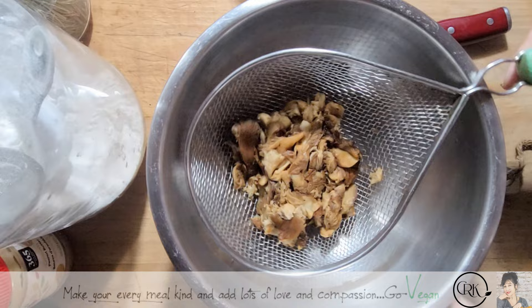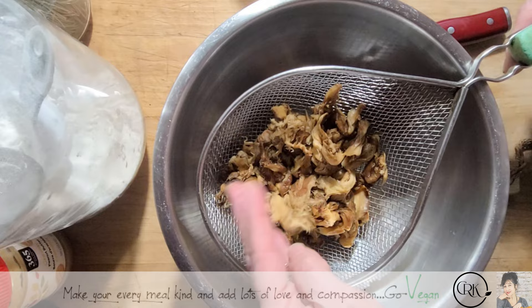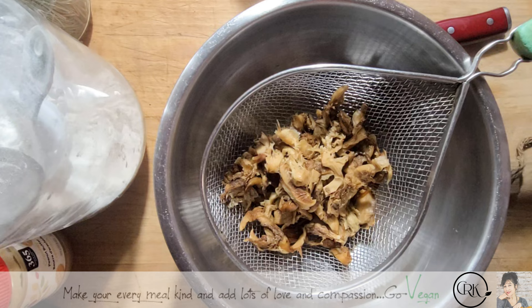It doesn't look like much, but this was a big bag of mushrooms that my husband picked last year in the fall. We've got lion's mane in here and we have oysters. This is what I'm using. I rinsed them underwater and then squeezed all the water out of them.